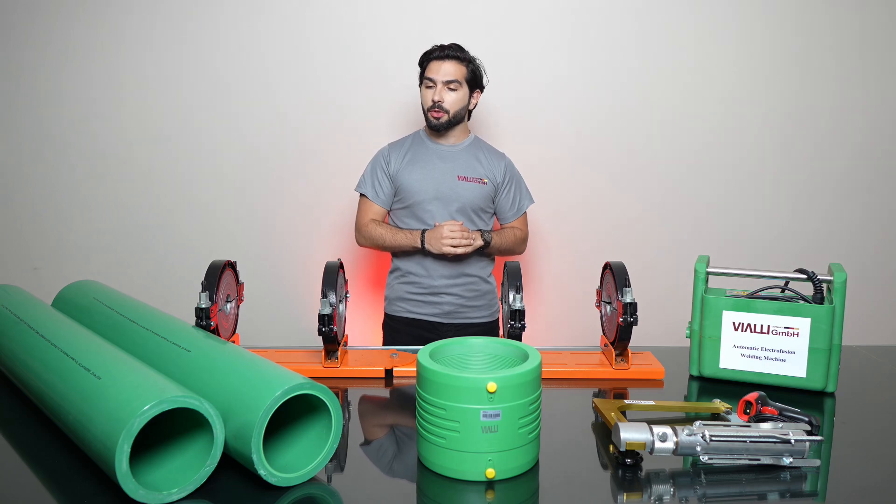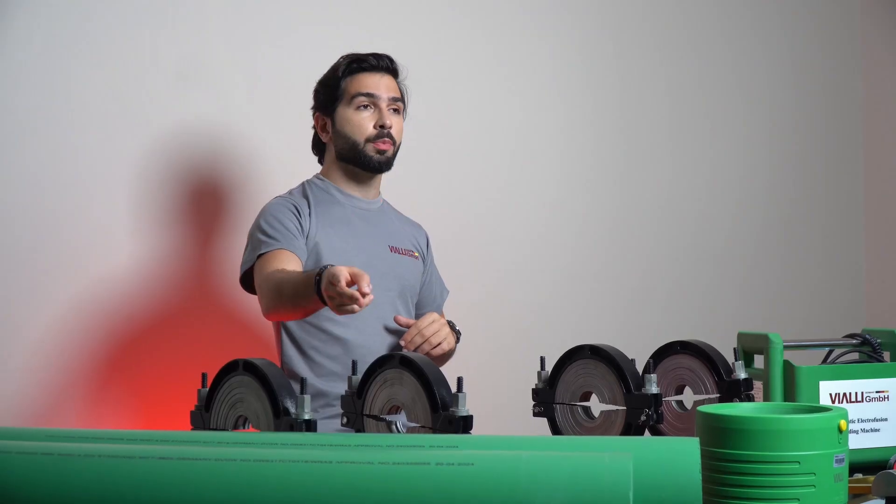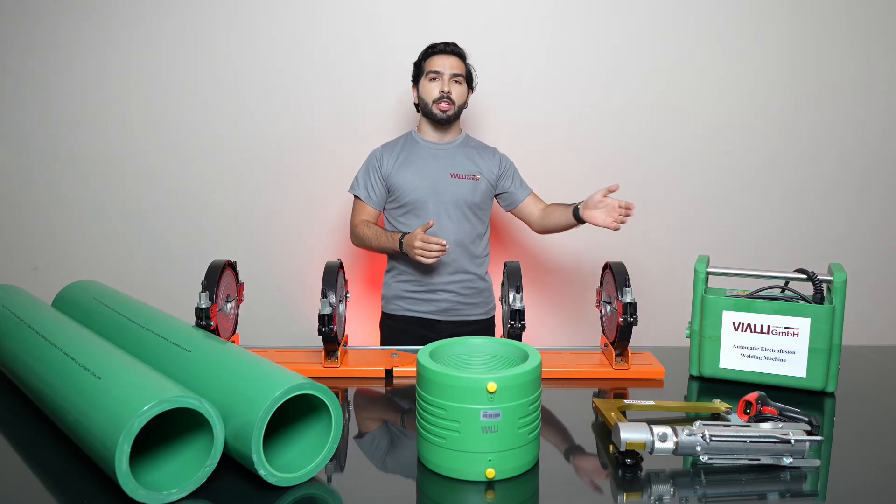Hello everyone. Today I'll be showing you a brief tutorial on how to weld PPR pipes using an electrofusion machine.